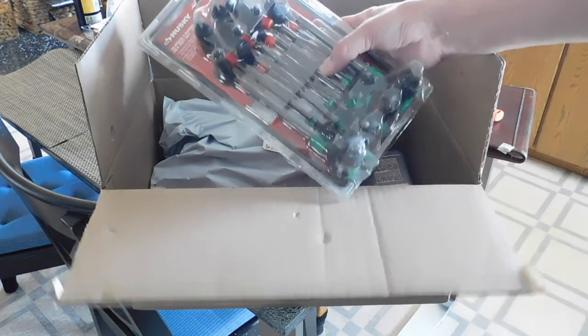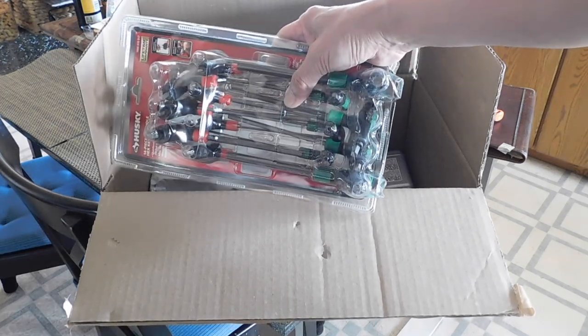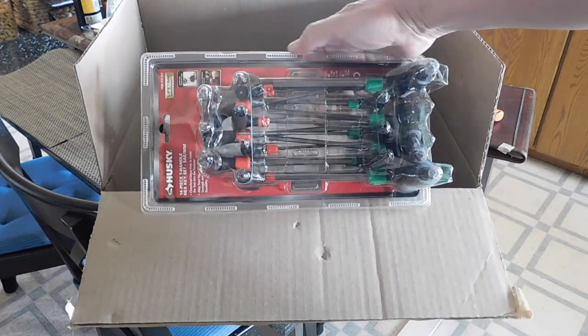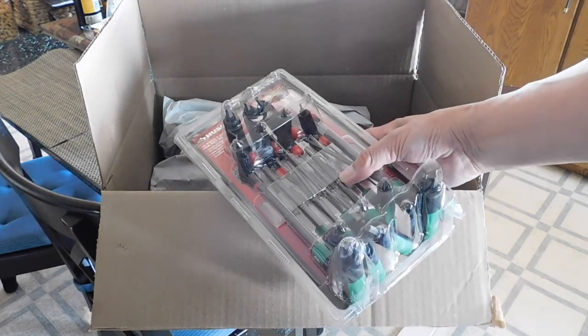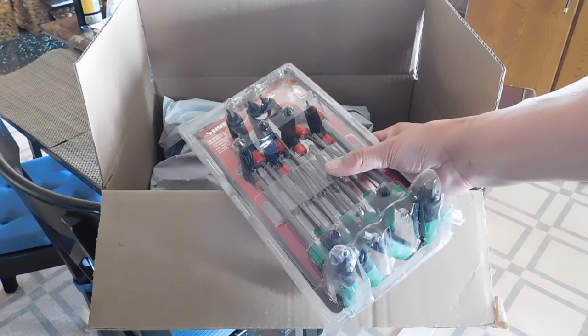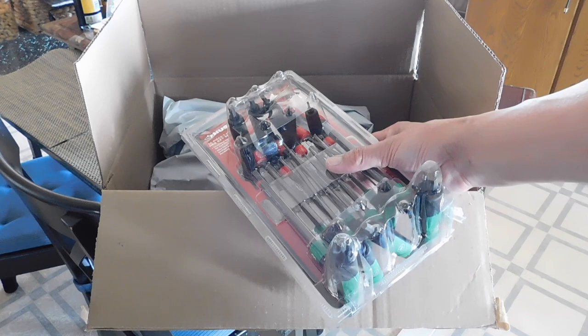First of all, a set of T-handle hex wrenches, and these are always good to work on our guns. Has metric as well as SAE, and the SAE, of course, is the only one I'm interested in, but you never know when the metric might come in handy. So a set of those from Husky.